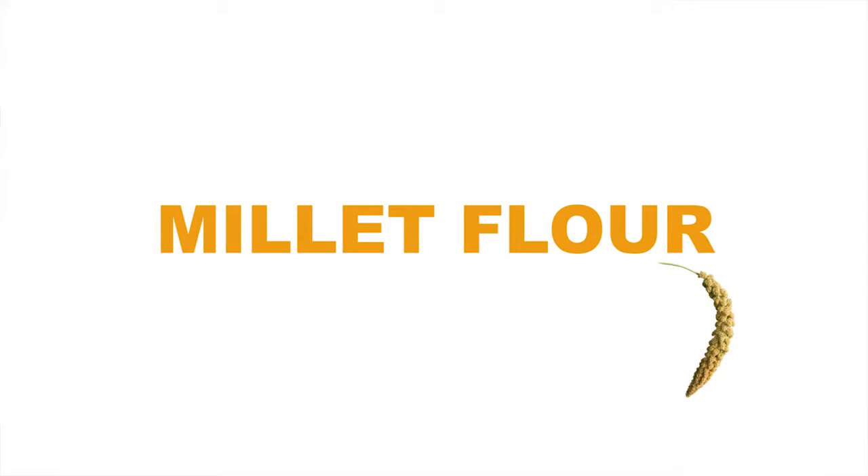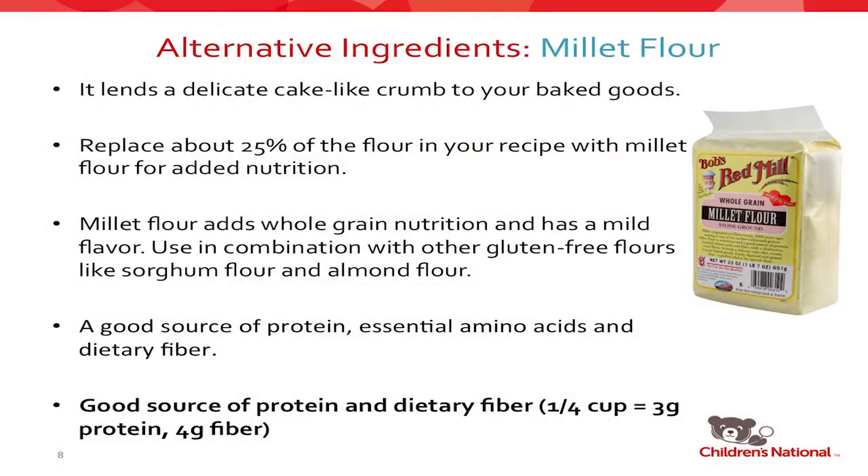Millet flour is one I only began experimenting with a couple of years ago. It's very, very mild. When you work with alternative grains, especially bean flours, they tend to have a very distinctive smell and taste that isn't always welcome in your cookies — I don't want to smell black beans in a chocolate chip cookie. Millet flour is under the radar and lets you enjoy the cookie for what it is. You can replace about a quarter of the flour in your recipe with millet flour; it gives a really nice cake-like crumb. It's a whole grain with whole grain nutrition and a very mild flavor. It blends really nicely with sorghum flour. It's also packed with protein, amino acids, and fiber.